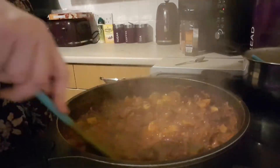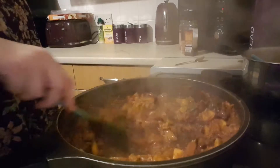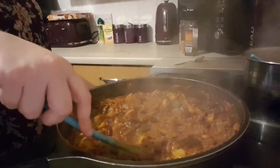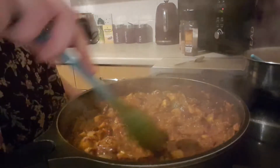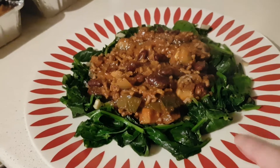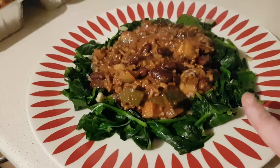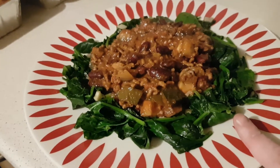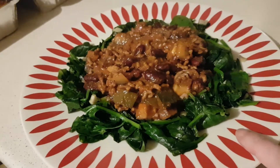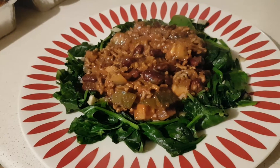This has been cooking for a good hour now. I added more salt and pepper half an hour ago and all the juices have cooked down - it's ready. There it is in all its glory! I'm actually just going to have it on spinach that I fried with a little bit of Fry Light, salt, pepper, and a garlic clove. I'm really not in the mood for pasta tonight. It looks lovely and it smells even better - thanks for watching, bye!